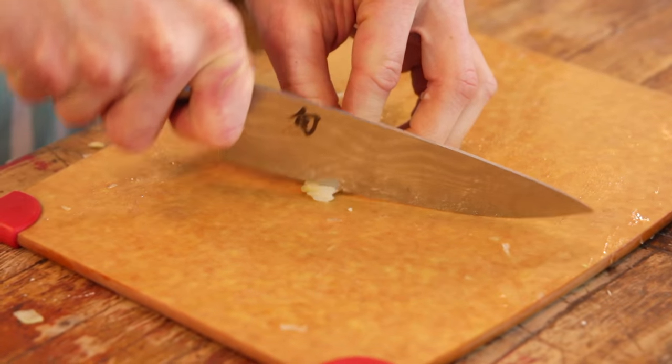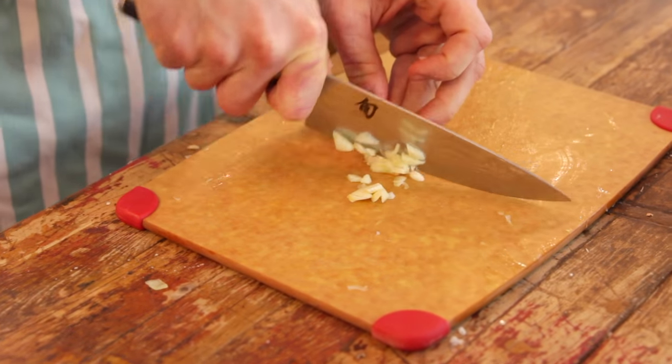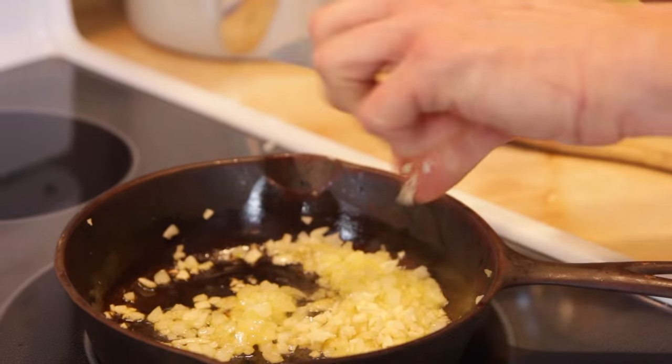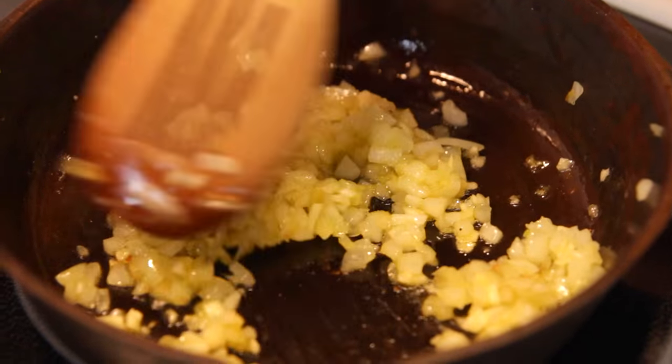Once the onion is fairly softened, you can just throw in some minced garlic. You do want to fairly finely mince it, just so it evenly distributes and doesn't have any big chunks. Once that's in there, just stir it around and make sure they're evenly softening. And then once they are, you can just add your squash.